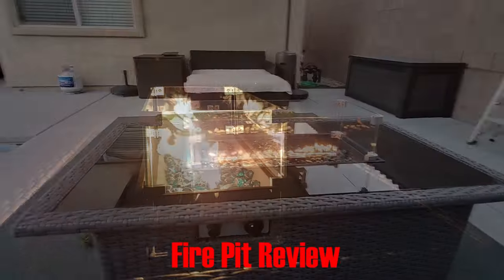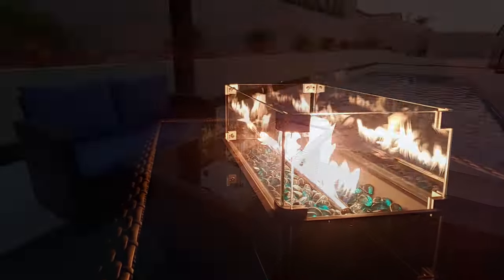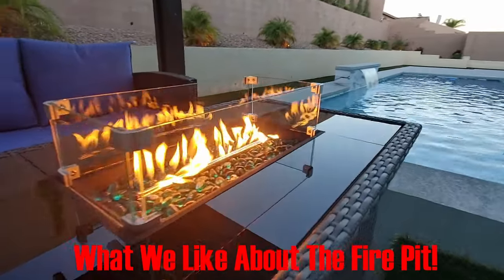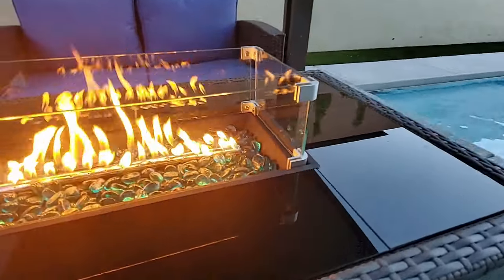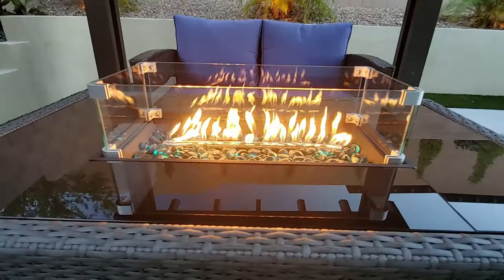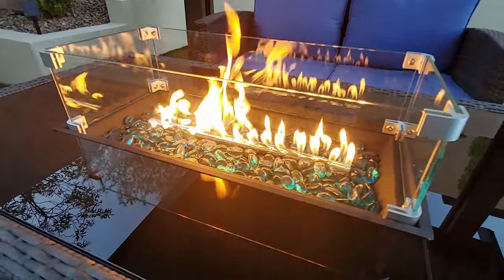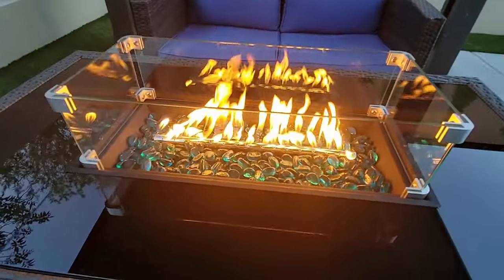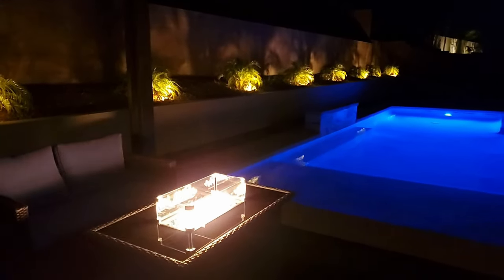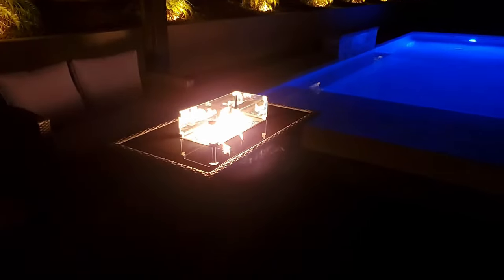Now onto the review. First, what I like: from the overall look it looks great, and this fire pit should work well in most backyard patio environments. The one style it may not suit is a modern style — this is more of a traditional style. But the look is great. I love the glass shield feature — it's a great wind blocker on windy nights, and once again if you have little kids it keeps their fingers out of the flames.